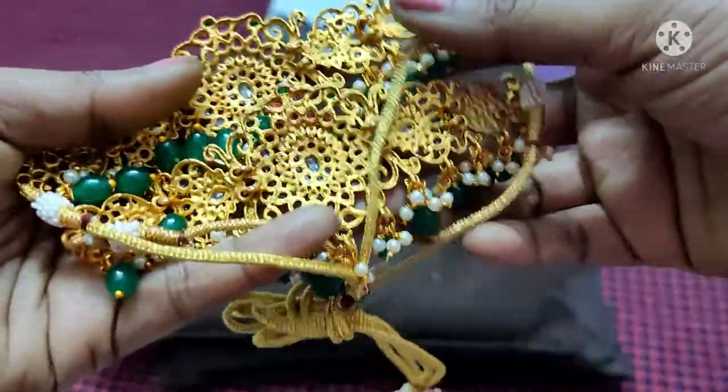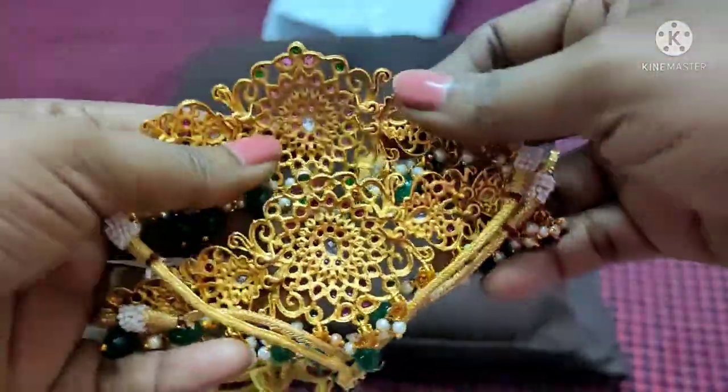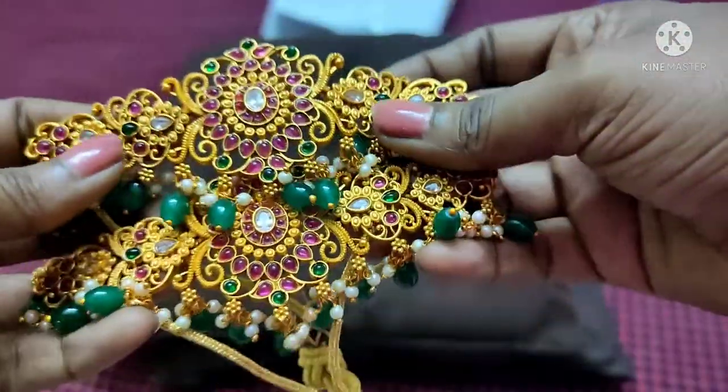Look-wise and quality-wise in the video, this is the same. But the price is $400 versus $300, so the difference is $100.